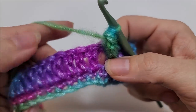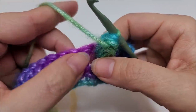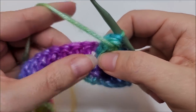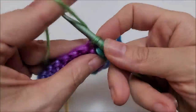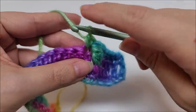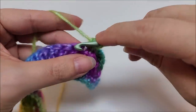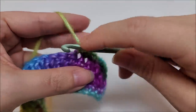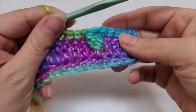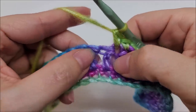After the drop bobble, work one single crochet into the next five stitches, starting with the stitch after the bobble — not the one the bobble is on. That first single crochet will lock the bobble down. So that's one, two, three, four, and five. See that? Looks cool, doesn't it? Then we're going to do the drop bobble again around the post of the next stitch.